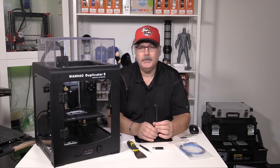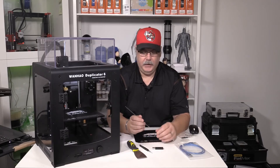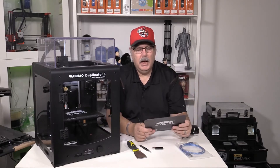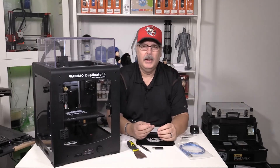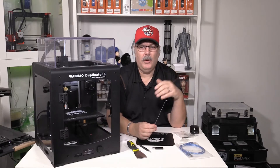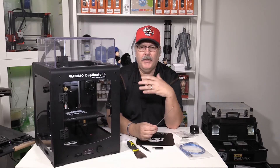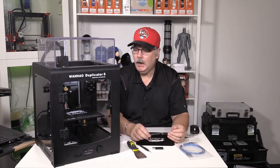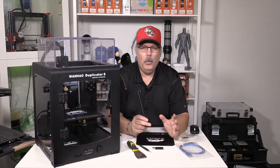Do I recommend putting glass on this? Absolutely — I would definitely recommend everybody put glass on their bed and use glass instead of Buildtak. If you're into using Buildtak and really like it, don't let me dissuade you. Personally, on all my own machines I print on glass. I wanted to try printing on the Buildtak surface for the sake of this review, but I am going to put a piece of glass in, re-level the bed, and use that as my build surface going forward.